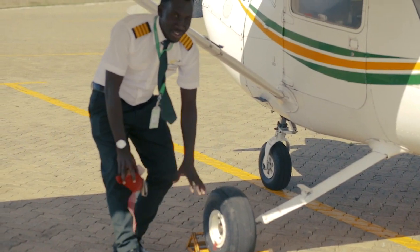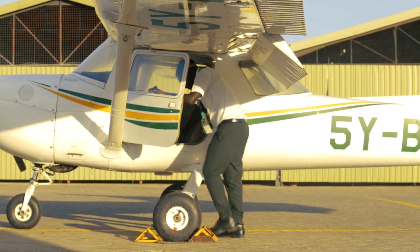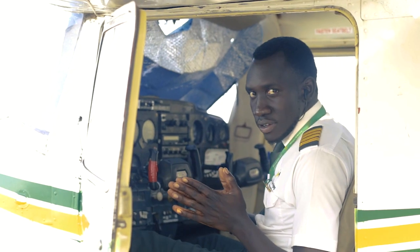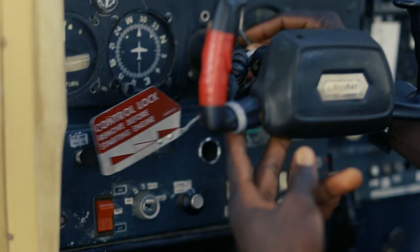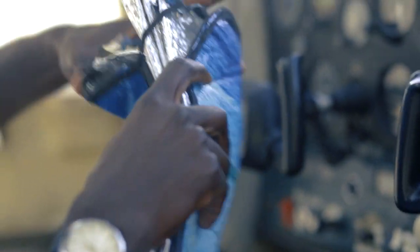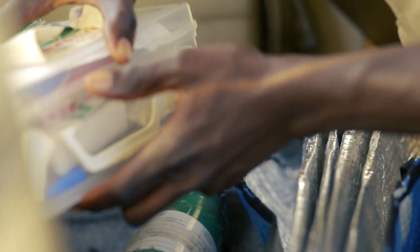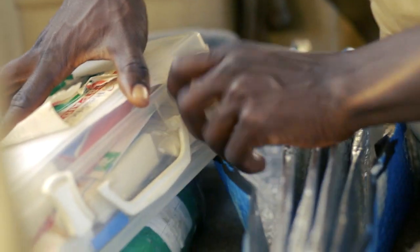Ensure chocks are in place. Once you confirm that, then we get into the cockpit. First things first, you remove the control lock and secure it, possibly behind the seat. Remove the sun visor and fold it nicely, then secure it and put it behind the seats. Check the first aid kit — all components are okay. Check the list, validity is okay, and secure it. Put it back.